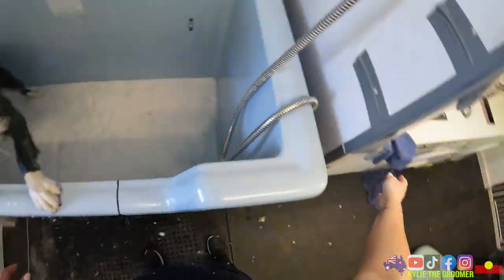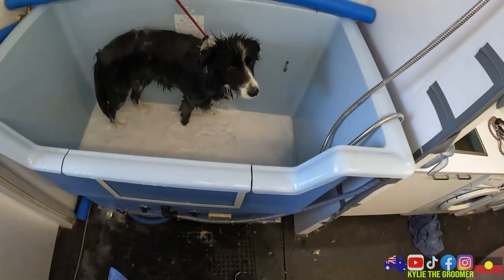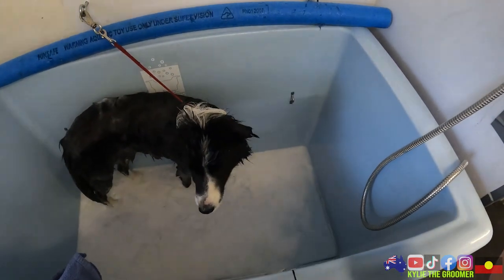Alright, she is soaking - we will hop down baby. We'll pause this and come back in five minutes after she's had a nice soak and we'll see what happens then.